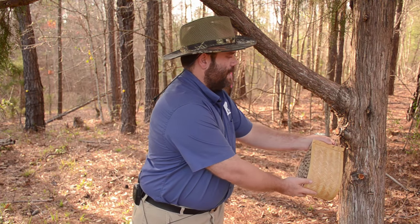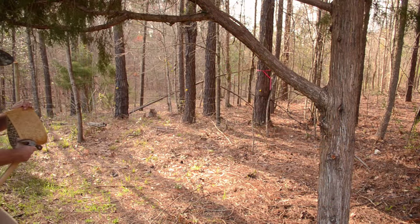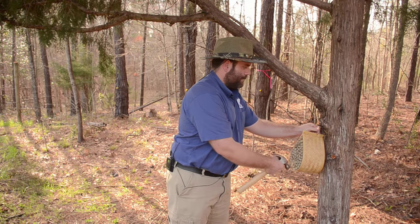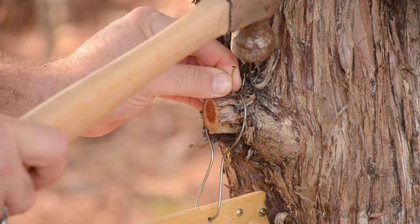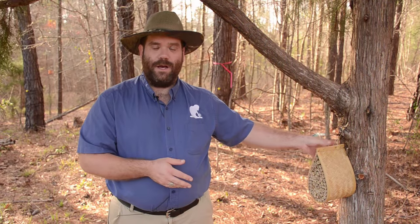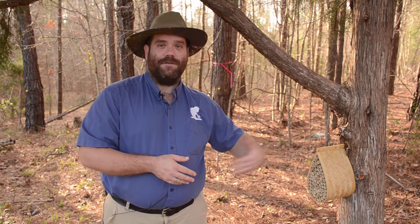To put it into service, we just laid the mason hive on this little stub that was left from cutting a branch off the cedar tree, and secured that with a little finishing nail — just enough to make sure that if a squirrel decides to step on this on its way up, it doesn't knock the mason hive off of the tree.